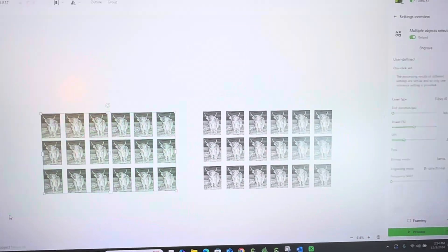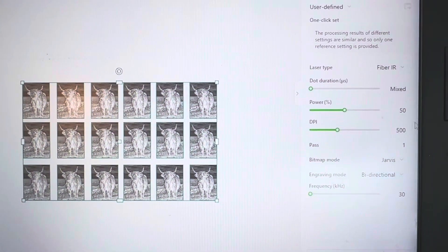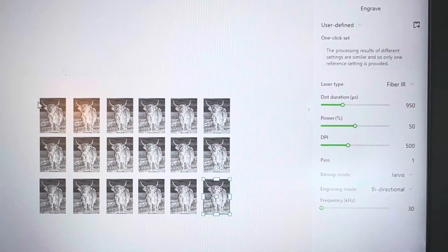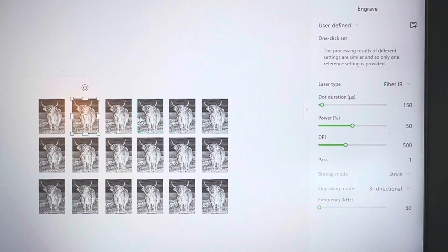As you can see, everything on this side is set to 350, and everything on this side is set to 500. The dot duration is going to be mixed — we're at 950 down here and 100 up here, just increments of 50.